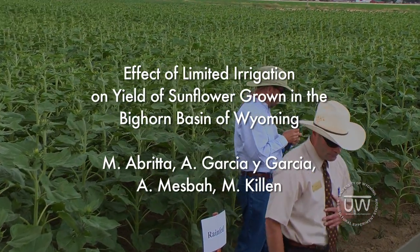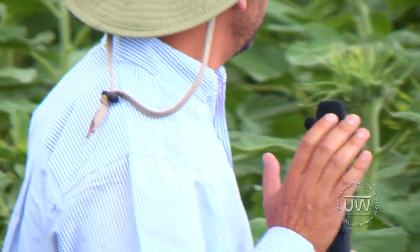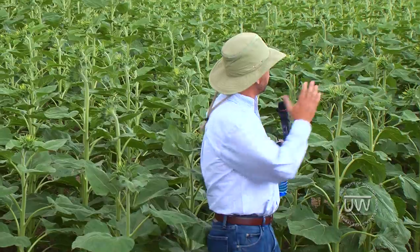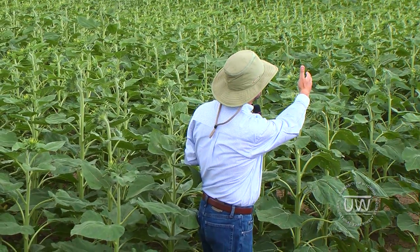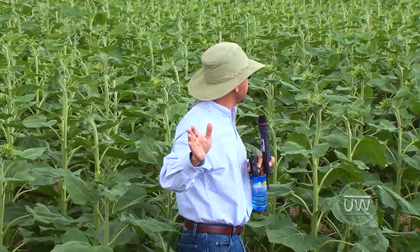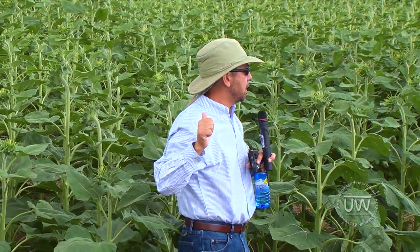Thank you, Matt. Well, as Brett pointed out, we have here two experiments. Unfortunately, we are not going to be able to see them both at the same time, but this first area — from where the sunflower starts to here — the objective is to study the tolerance of sunflower to drought.